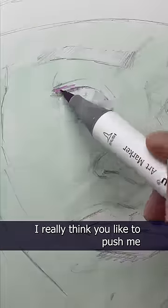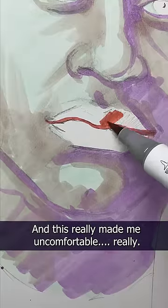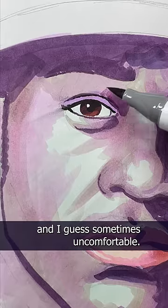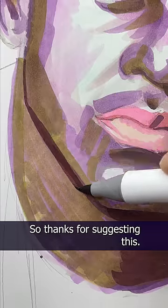I really think you like to push me out of my comfort zone, and this really made me uncomfortable — really. But that's not a bad thing. Art is supposed to be experimental, and I guess sometimes uncomfortable. So thanks for suggesting this.